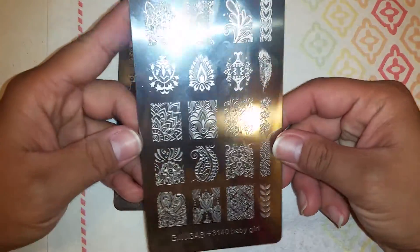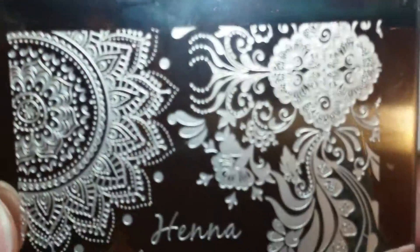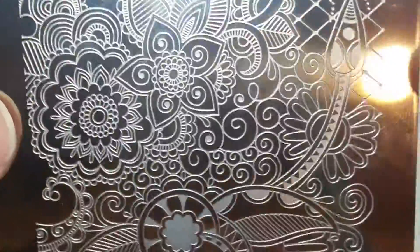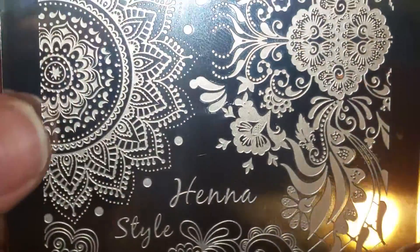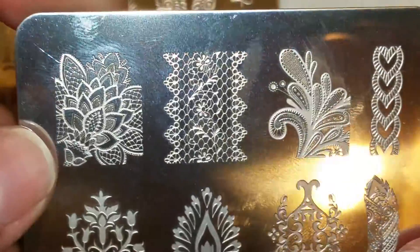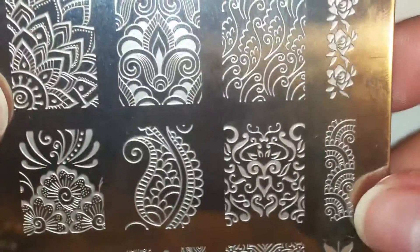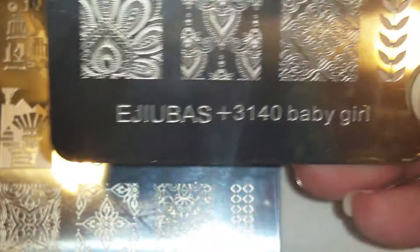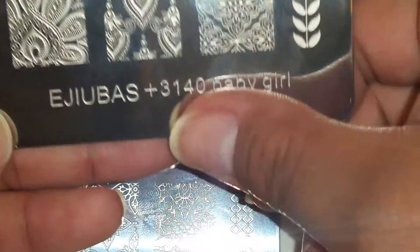So yeah, back to the plates. I was asked to review them and thank you so much for asking me. This one is the henna style — let me see if I can get a little closer so I don't blind you too much. This is what the front image looks like; it's the full plate. These are all the images on it — really pretty. And it's from Ejiubas — that's her name on YouTube.